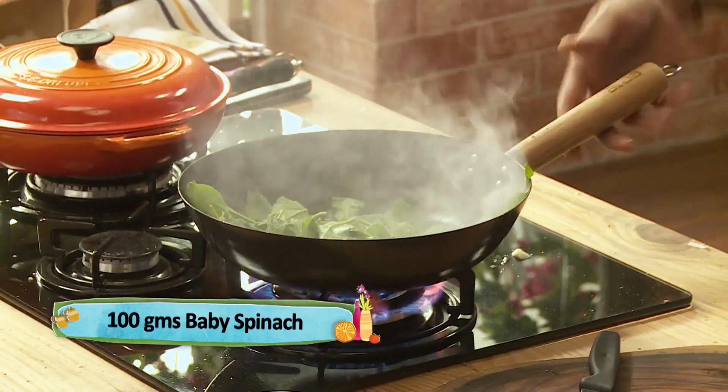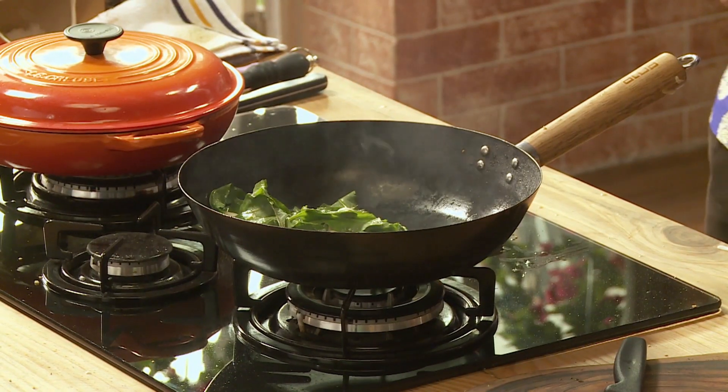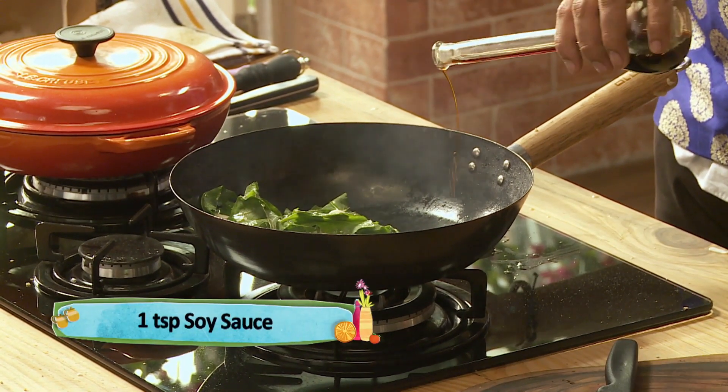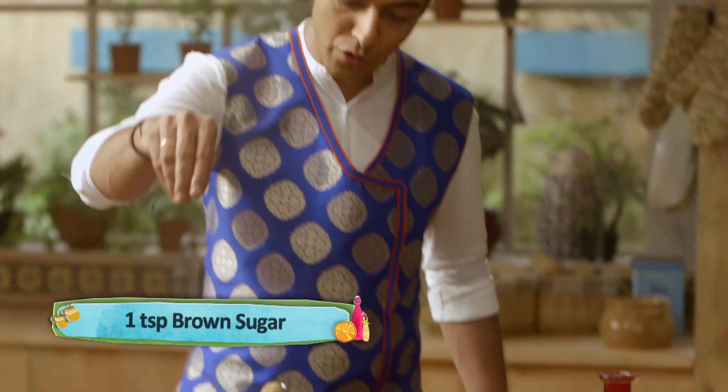Just a touch of shoyu. Nice. A little brown sugar.